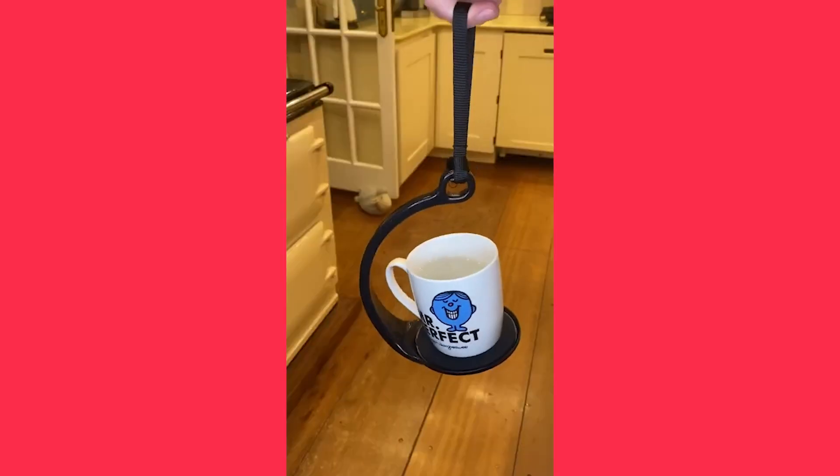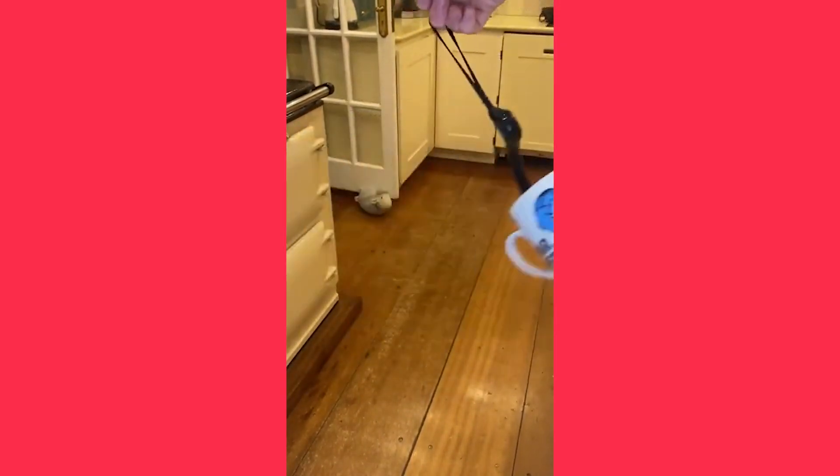This is an anti-spill cup holder that is super awesome. It really doesn't matter what way or how fast you spin this thing around — it never spills your drink. To use it, just place your full hot or cold drink on the anti-slip mat and watch your eyes be amazed.